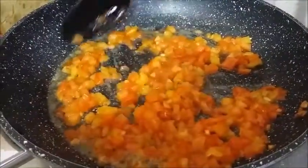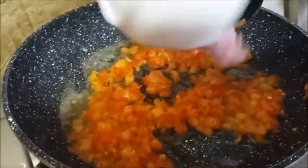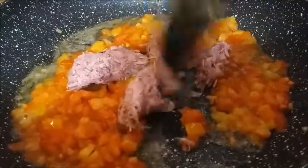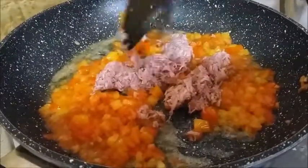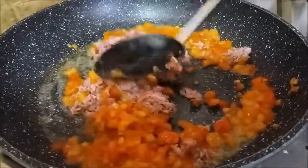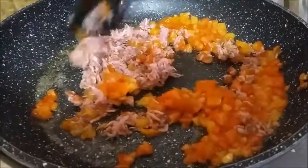Now it's time to put in the little baby shrimp — look at that! We'll cook that for maybe two minutes, just stir it together, and then we'll put the eggs in after that.